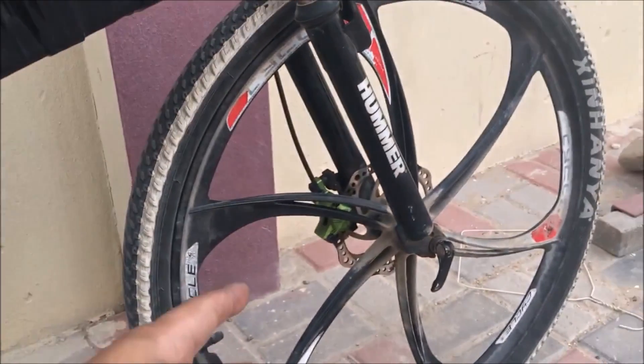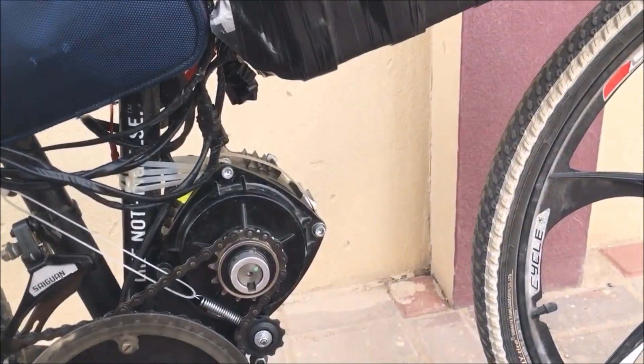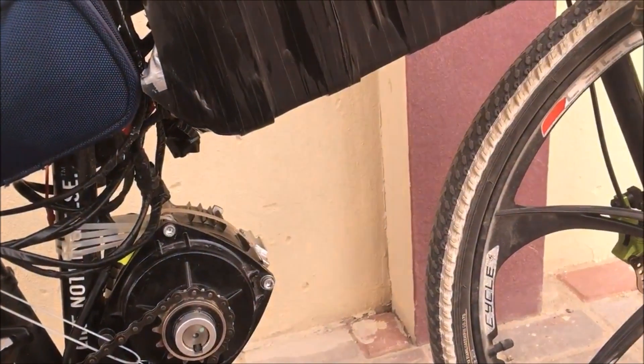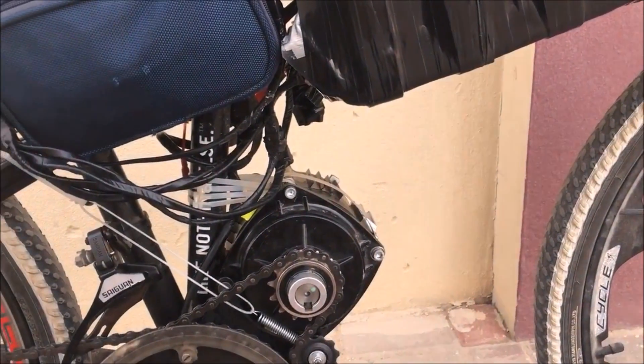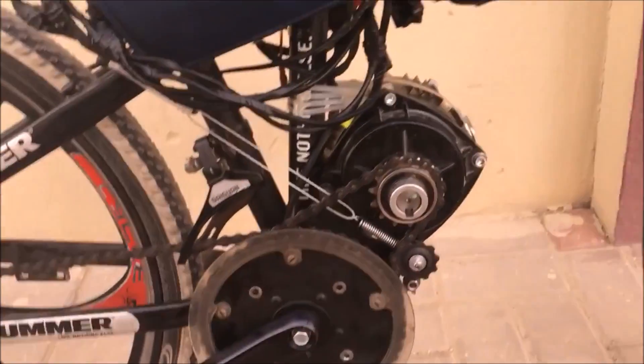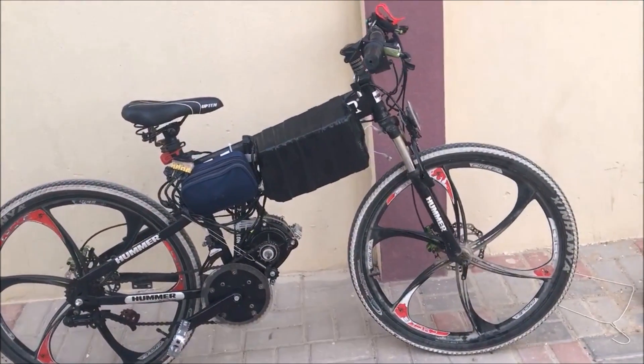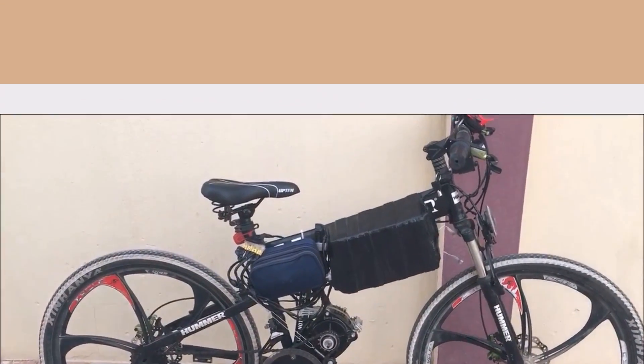I had to upgrade the brakes to help me stop, because I weigh around 80 kilograms plus the bike, so I'm going to need all that stopping power. Okay, so without further ado, let you guys see how fast this bike goes.